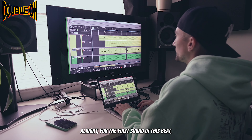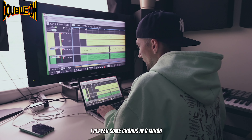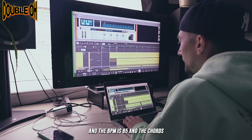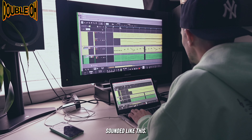All right, for the first sound in this beat, I started out with the electric piano. I played some chords in C minor, and the BPM is 85, and the chords sounded like this.